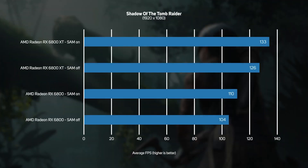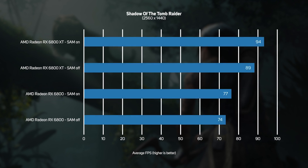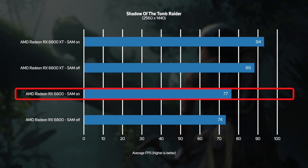The first game we tried, Shadow of the Tomb Raider, seems to be able to take good advantage of SAM, with a 6% improvement in frame rate on both GPUs at 1080p. Whilst that's not enough of a performance difference to pay anything extra for, SAM is absolutely free, so it's well worth turning on. Upping the resolution to 2560 by 1440, the RX 6800 XT sped up by 6% with SAM enabled, but the RX 6800 only sped up by 4%. Once again, SAM is completely free to use, so you may as well turn it on and enjoy the speed up.